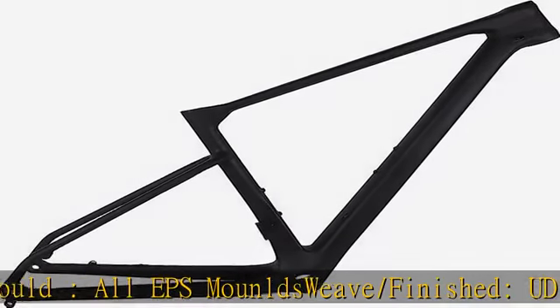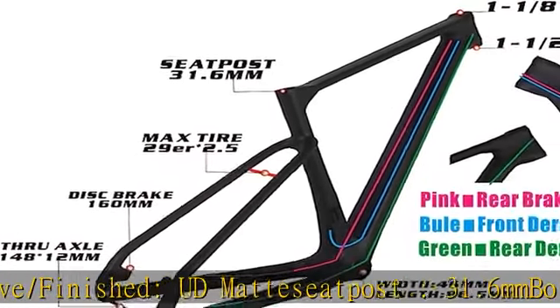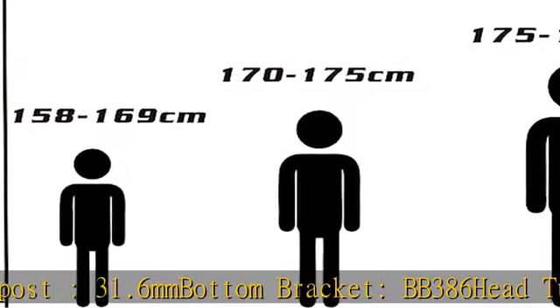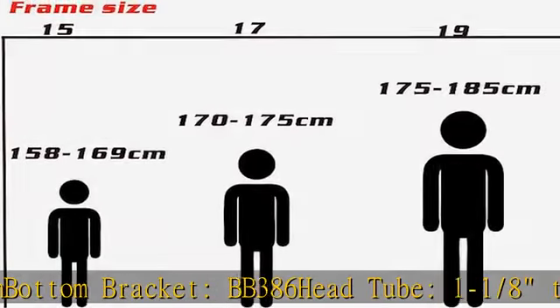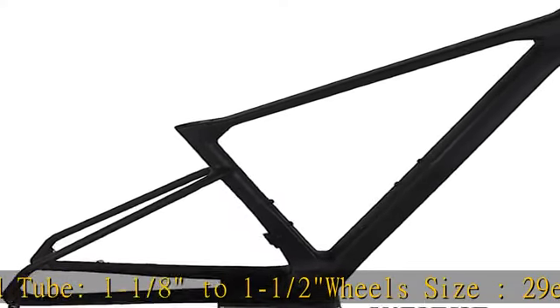Wheels Size: 29ER 2.4. Feature: Boost 148x12. Weight: 1170g plus or minus 30g (Size 17). Cable: All Internal. Warranty: 2 Years. Test: SGS.